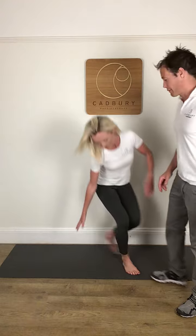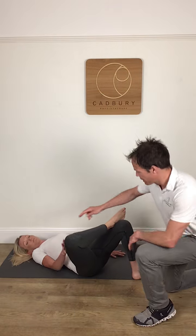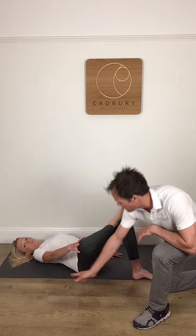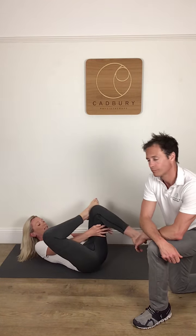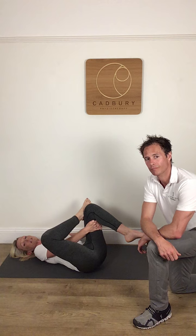The first exercise is called a figure of four stretch. Kate is going to pop her foot up onto her knee and then push her knee away, feeling a stretch around this part of her hip. To progress that, you can hold between your legs and hold around the back of the other leg and pull up towards you. Hold that for 30 seconds and repeat three times a day.